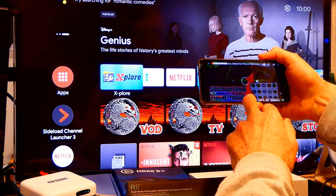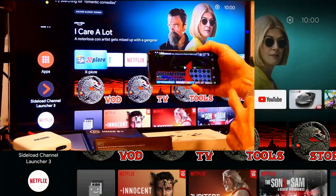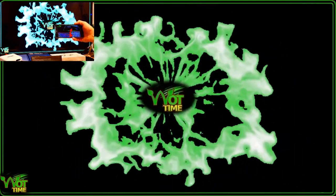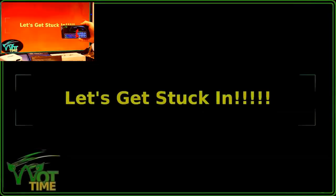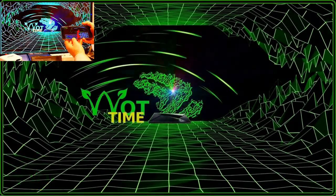Chromecast — does it work on the KM2? Here's my cell phone, let's get a video going and cast it. Press the cast button, select KM2, connecting... and there you go, the video is being cast. Okay, that works.